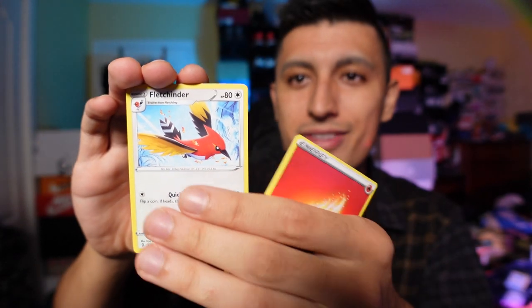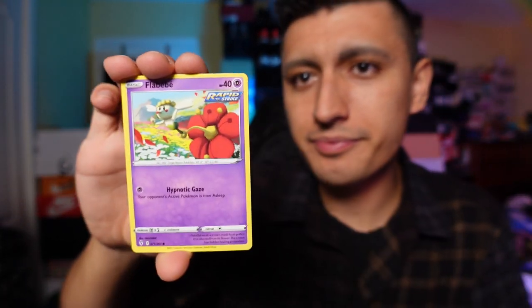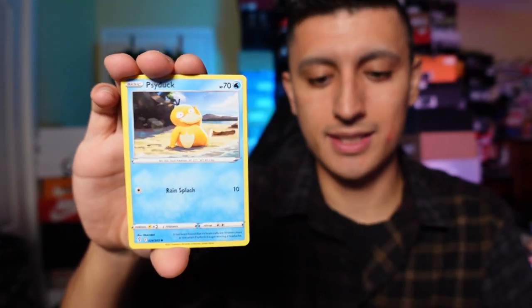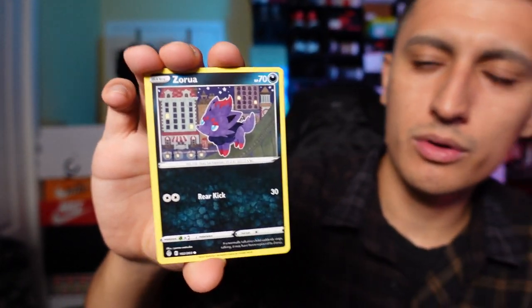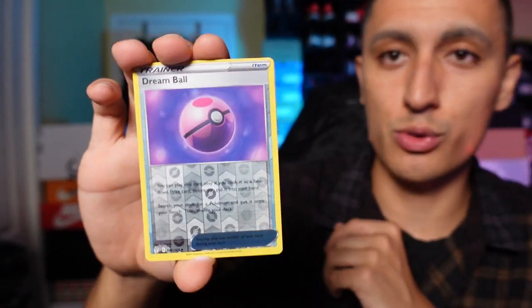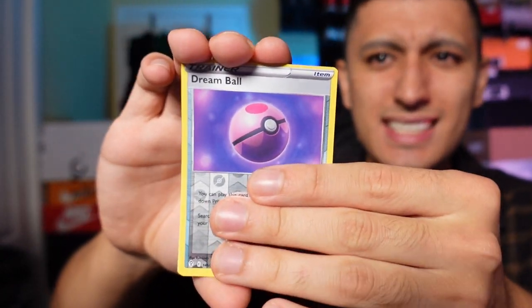Final pack of the day — we'll do card by card this time. We got a Skiploom, a Floette, Drowsee — there were so many of those in Pokemon Go when it started up in 2016 here in Toronto. We have a Zorua, really cute Pokemon. Onto a Reverse Holo Dream Ball. And our final card of the day is... a Thievul!